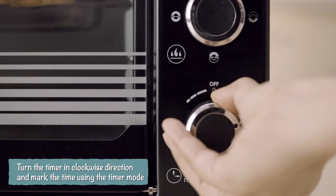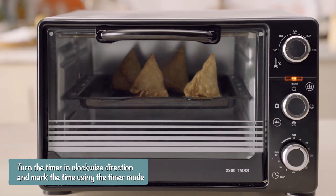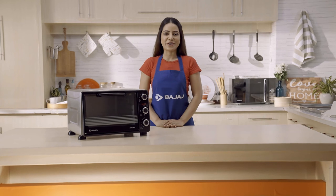Turn the timer in the clockwise direction and mark the time. It will end with a bell sound. These simple steps can be followed for other Bajaj OTGs as well. Hope this video helps!